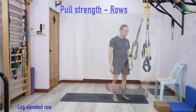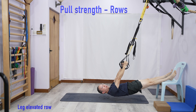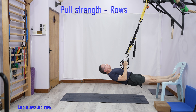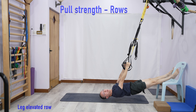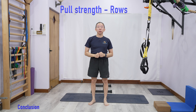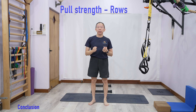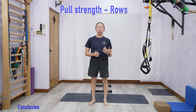This one-arm approach may be useful if you don't have equipment. For example, using my window latch — with two hands I can do 20 or 30 reps and find not much muscle activation. So what I can do is use one arm, which makes it tougher.